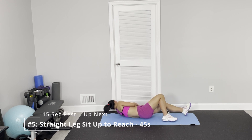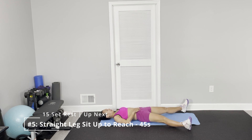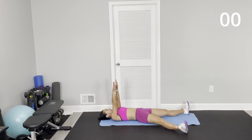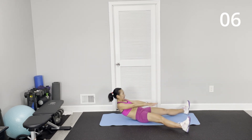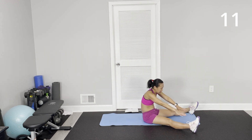Last one — straight leg sit down and reach. Hands up straight, about chest height, you're in the air, and jump and reach out. Slow, lift back, keep up, straight, into the sky.